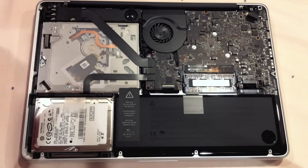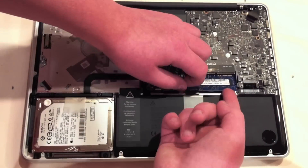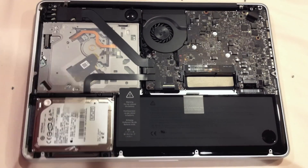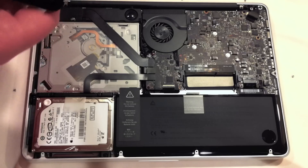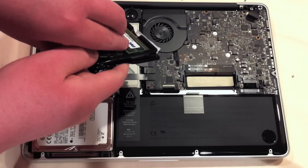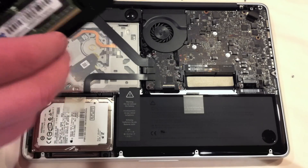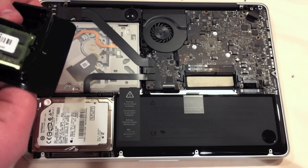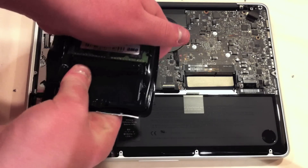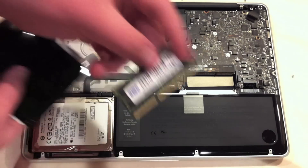First thing I'm going to do is remove the existing RAM. Second stick is out of the bay. Let's get this new RAM open and take it right out of the packaging, being careful not to break it. There we go — one stick out, second stick out.